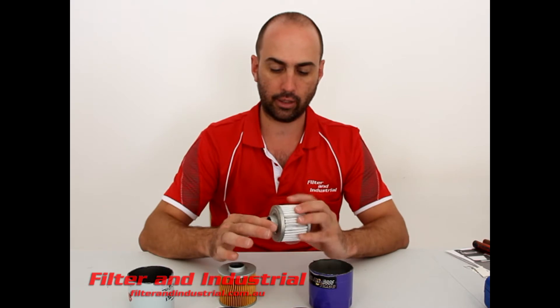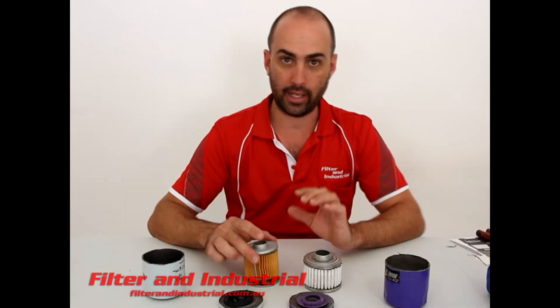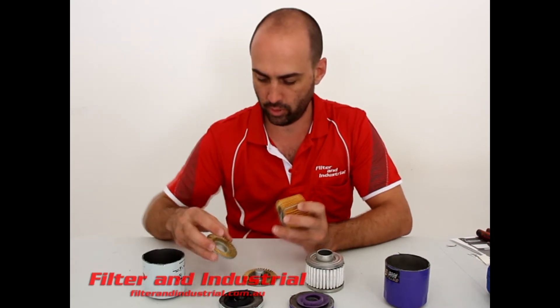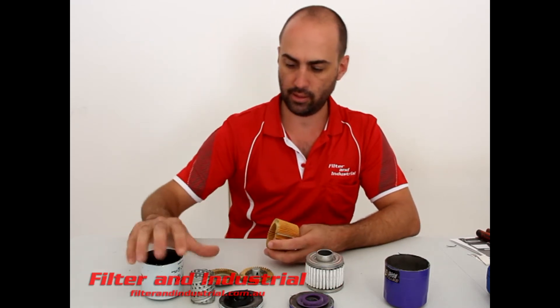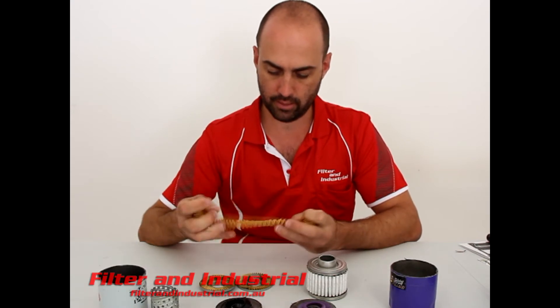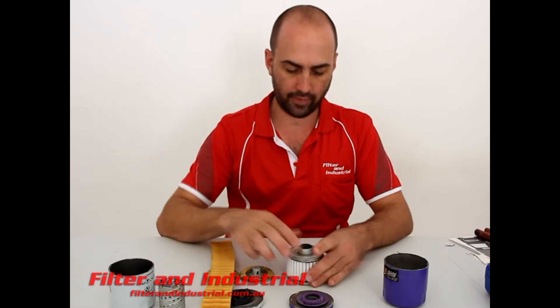I'll go and get the grinder and cut these two apart to see what's inside them. I've gone out to the grinder and hacked the two filters apart. On the Secura one you can see the bottom cap, a small center tube, paper media — just crimped together, but still a fair length there.